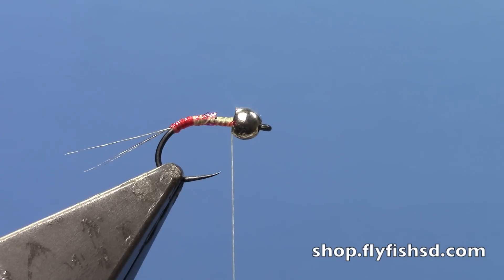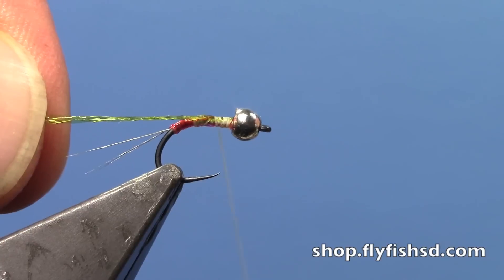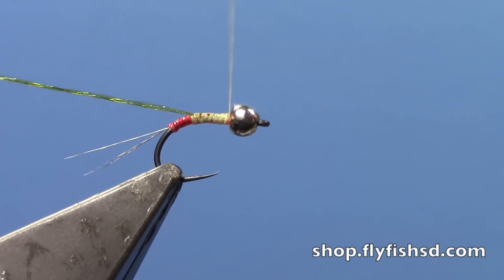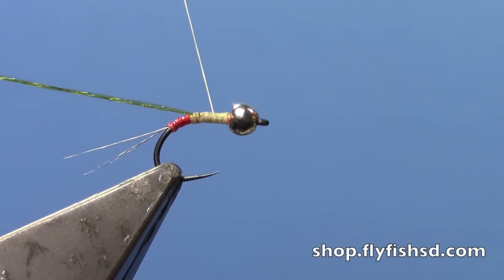Next I'll take olive body quills — I'm going to take two strands this time. You can even mix and match, doing two colors to give it a little variation or variegation: a yellow and an olive, or a brown and an olive. I'm just going to do straight olive. I'll tie those in behind the bead and wrap back to where that red tag starts, making sure I've got a nice tapered underbody with my thread.